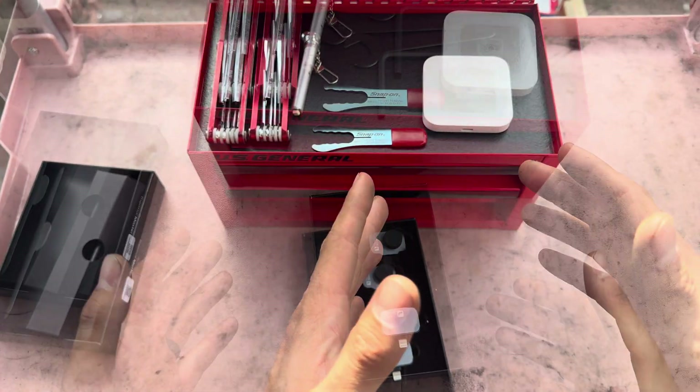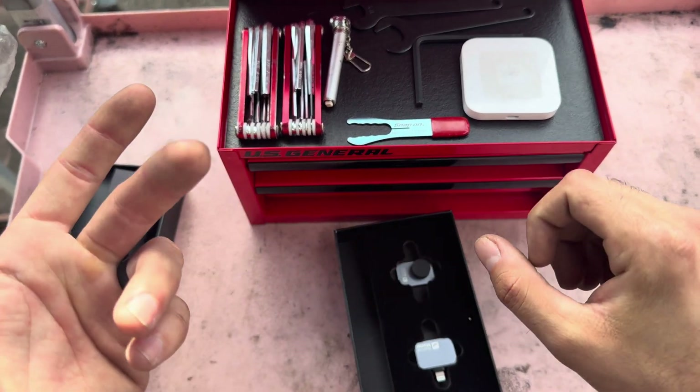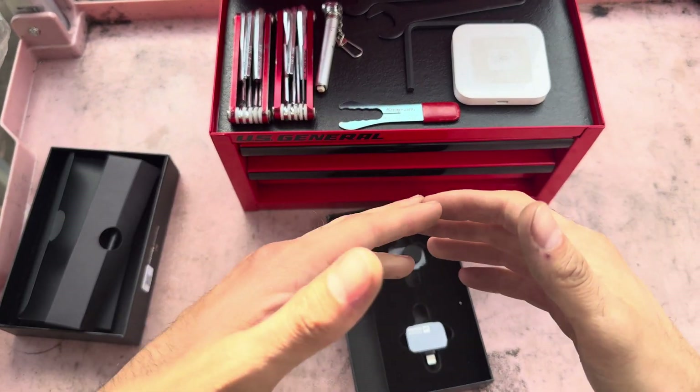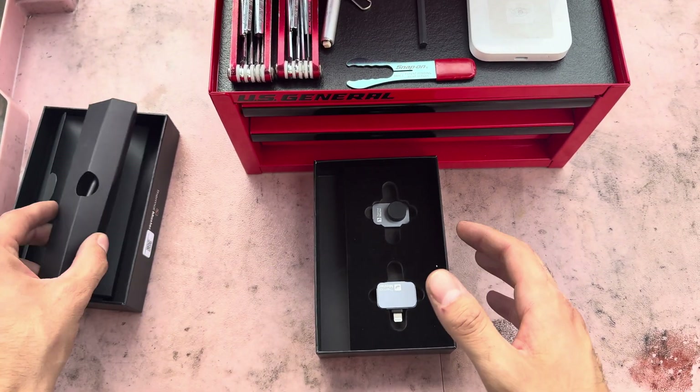As I got into the civilian world, I used the Fluke thermal imagers as well, usually for checking out hot bearings, looking for electrical shorts, or panel wiring and stuff like that. There's a number of reasons you could use a thermal imager and we'll go through that in a bit, but I want to talk about this one specifically.